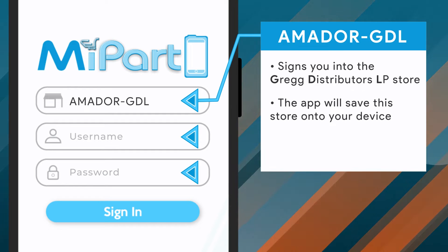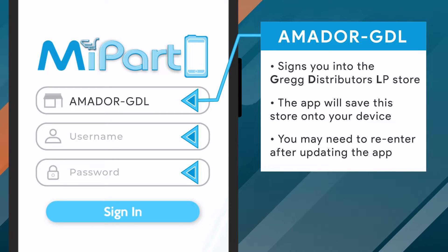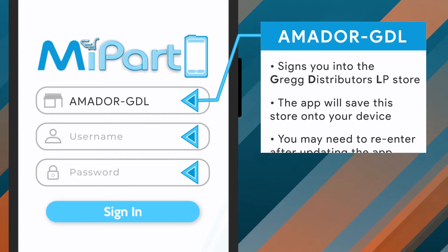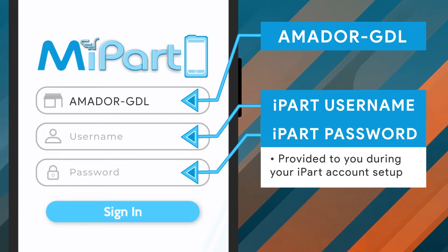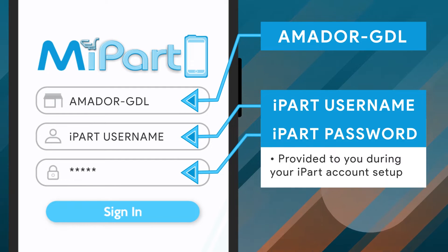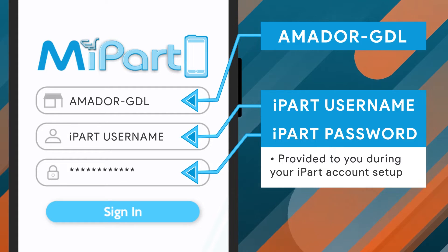The app will then save this store onto your device, so you won't need to enter it each time you sign in, although you may need to enter it at a later date after updating. Next, you will need to enter your iPart username and password. These login credentials would have been provided to you during your iPart account setup. If you're not currently set up to use iPart, or if you're not sure of these login credentials, please check with your local Greggs branch and we'd be happy to help you get set up.